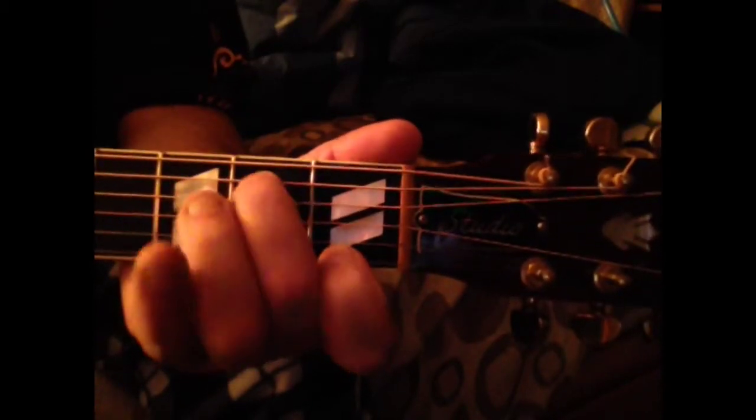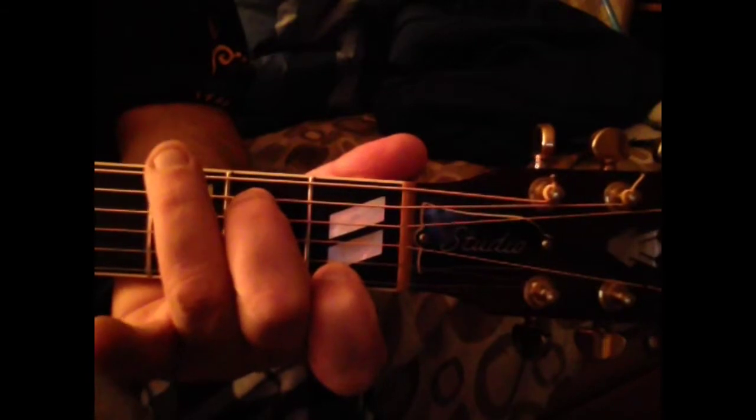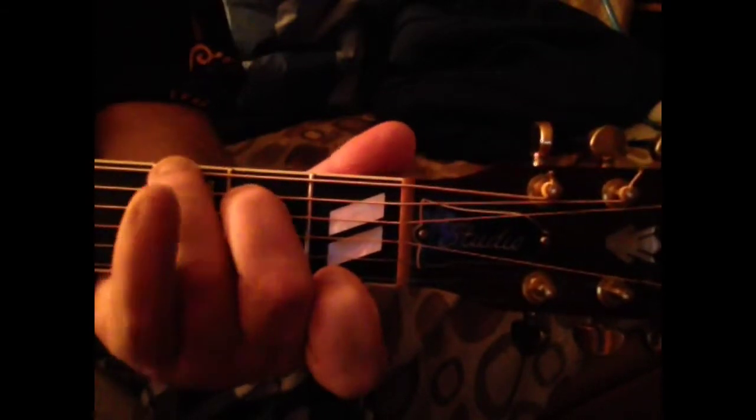That's how it sounds. I'll do it one more time for you here. First fret, first string. Then we go second fret, fifth string, second finger. Third fret, sixth string, third finger. And it all comes together to sound like this.